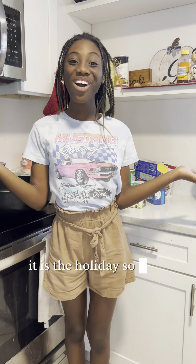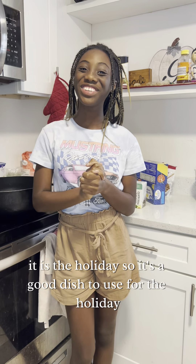Hi, my name is Aya and today we're going to be making lasagna soup. It is the holiday so it's a good dish to use for the holiday.